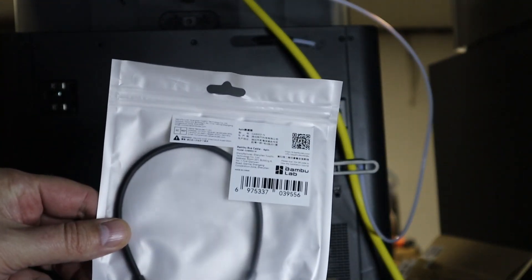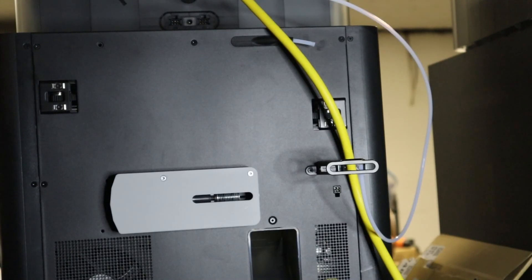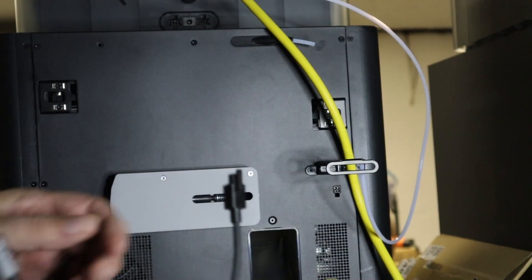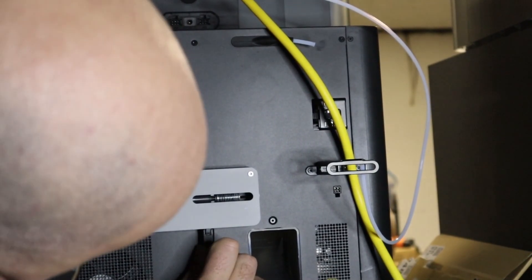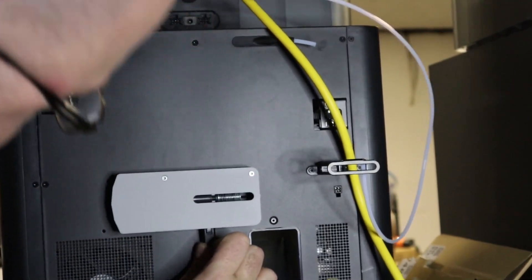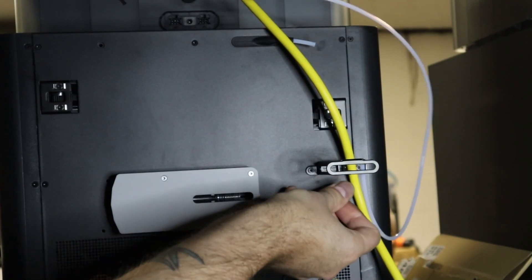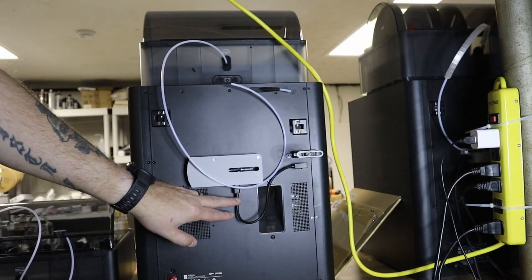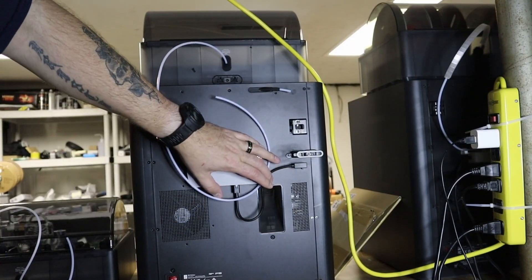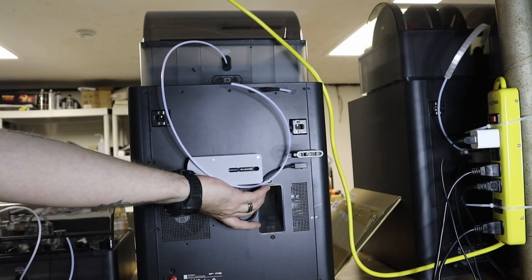You're also going to have one of these cables that come with this, and it'll plug into the bottom of the hub — it's a four-pin. After that's all plugged in, I kind of snaked it around a little bit. Eventually I need to make some kind of poop catcher down here, but you just kind of get this wire and make it fit.